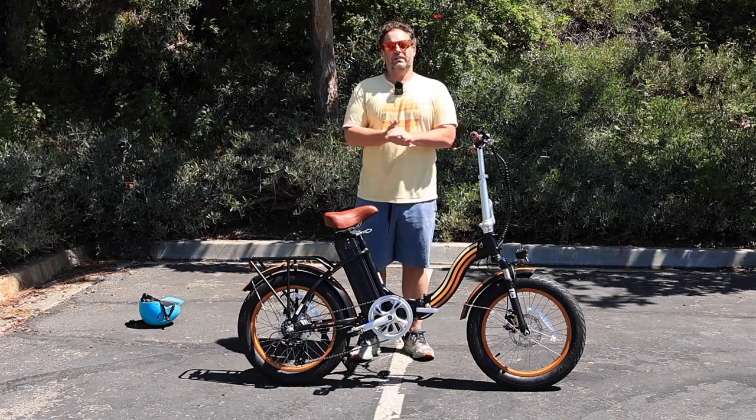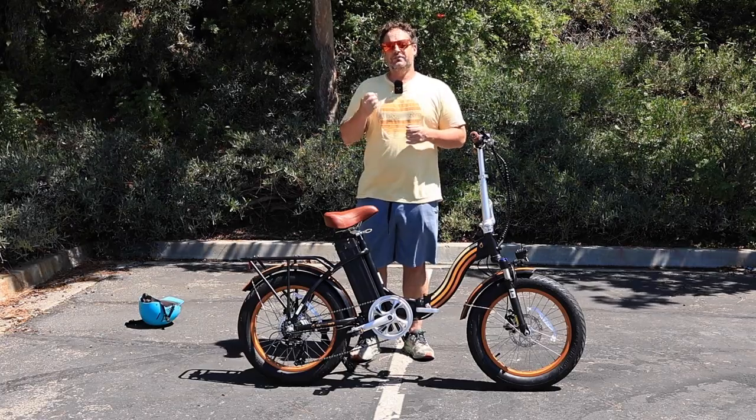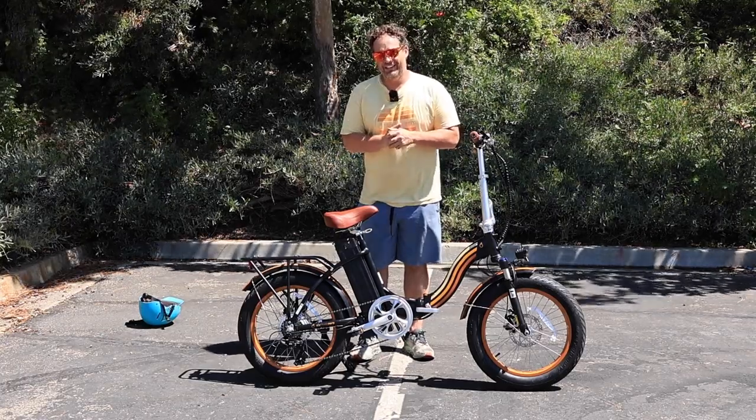Hey everyone, I'm Dustin. I have nearly 20 years experience in the bike and e-bike industry, and today I'm going to show you a 20-inch fat tire folding e-bike that's really cool.